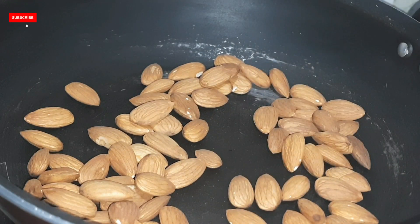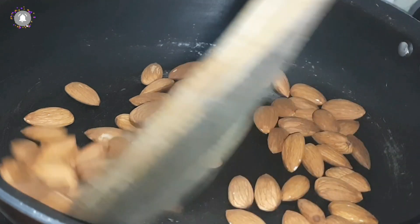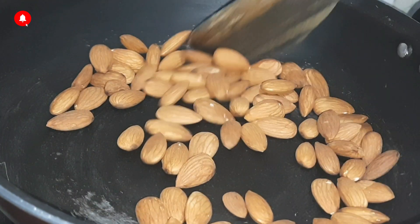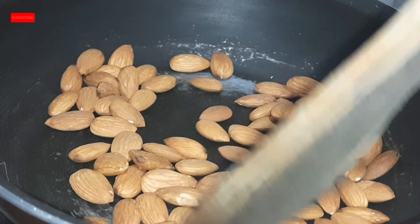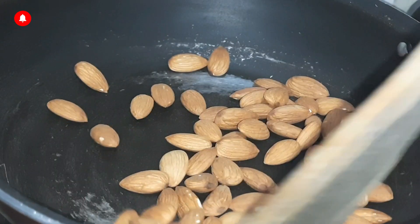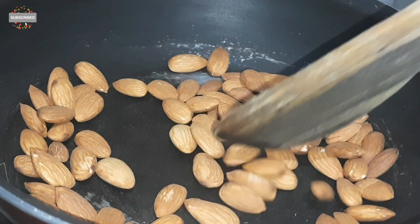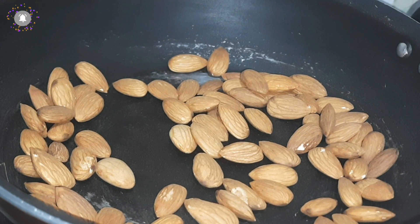First of all, I am taking almonds. I am roasting them because we want to grind them into powder — when we roast them, the powder will be better and our final product will last longer.